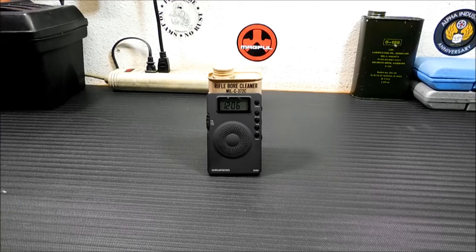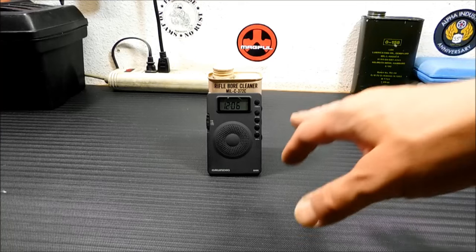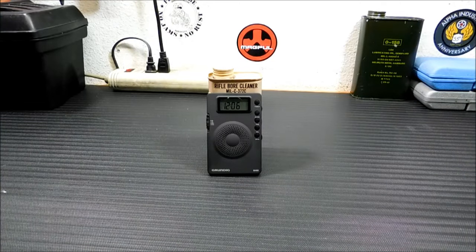The frequency display is to the nearest 1 kHz on AM and 5 kHz on shortwave. There's a built-in clock alarm radio. I don't have the clock set right now — being that I store this in my bug-out bag, I do not store batteries in it. It's been known to draw batteries down; I assume the clock just sucks up a lot of power.